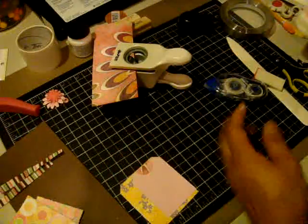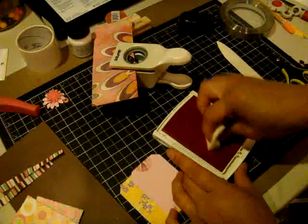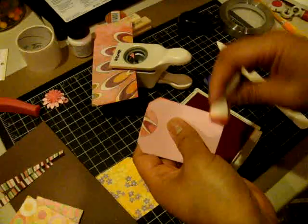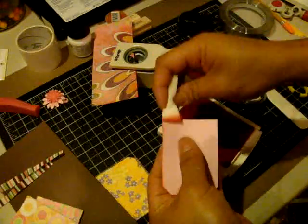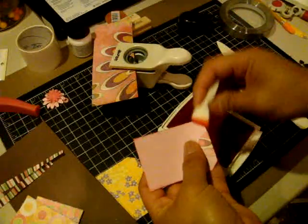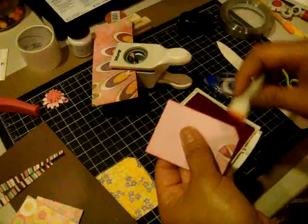To add a little bit of dimension, I'm just going to go ahead and use this Regal Rose Classic ink and edge the tag a little bit here. And while I have my ink open, I'm going to go ahead and stamp on the sentiment.